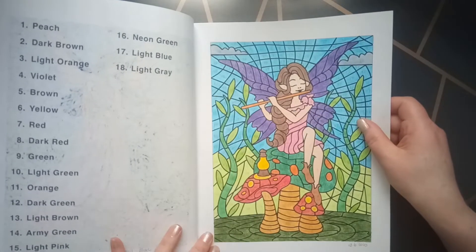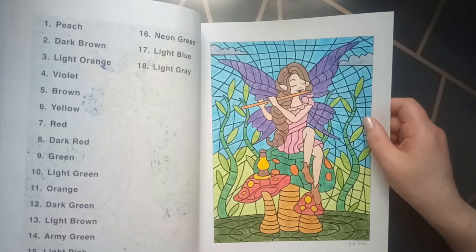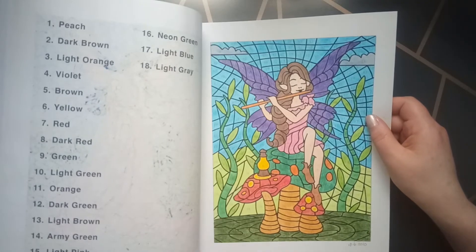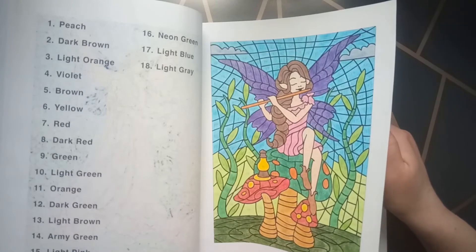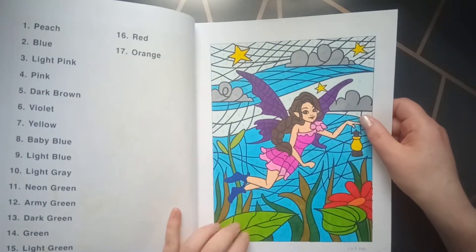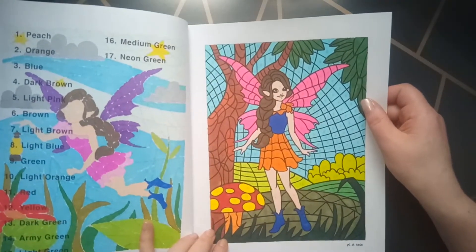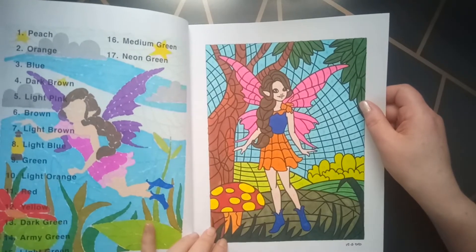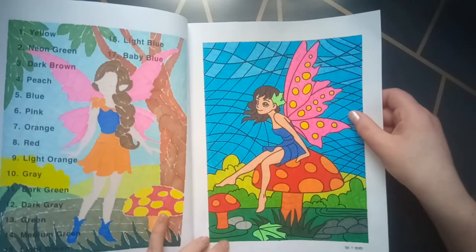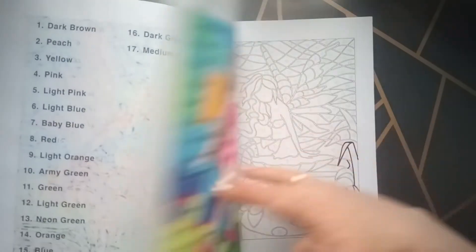Coloring this one hurt very bad. It was on a video, so I had to maybe do it in two parts — I don't know anymore, it was one of my first videos. I remember it hurt. So I will use water-based and alcohol markers in this coloring book. And that's why I'm not coloring as much with pencils, because sometimes I cannot do it — yes, a little bit, but not for a very long time.